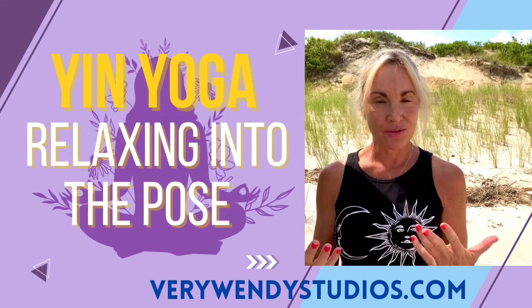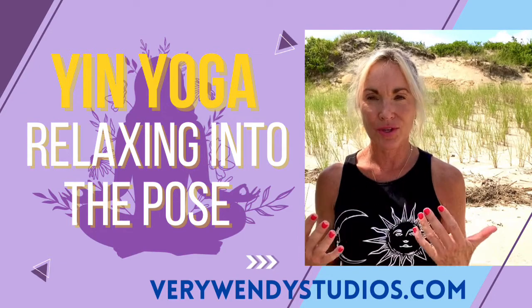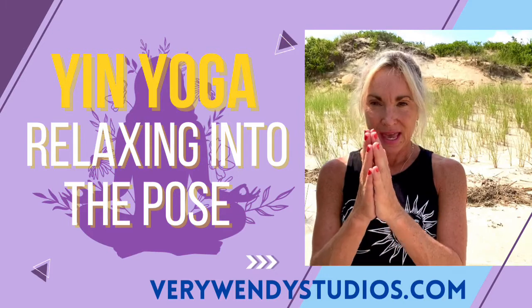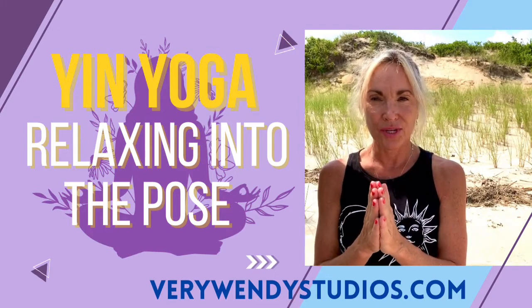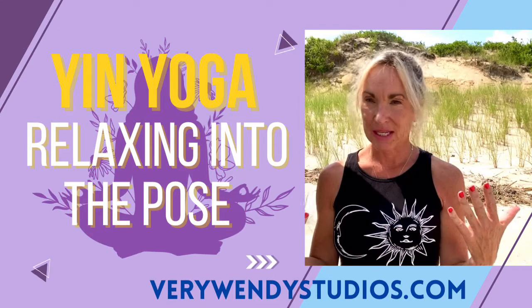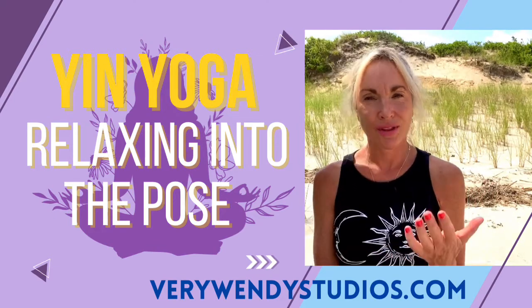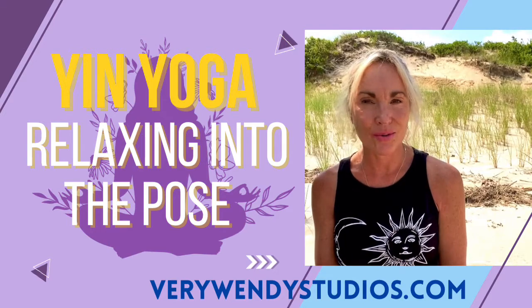So you've come into the asana, you know your target area that you're supposed to positively stress, and then once you find the degree of getting into the pose and how you feel you can sustain the pose for one to three minutes, you want to think about relaxing into the pose.